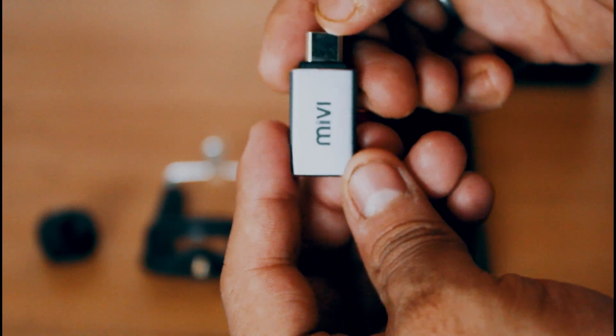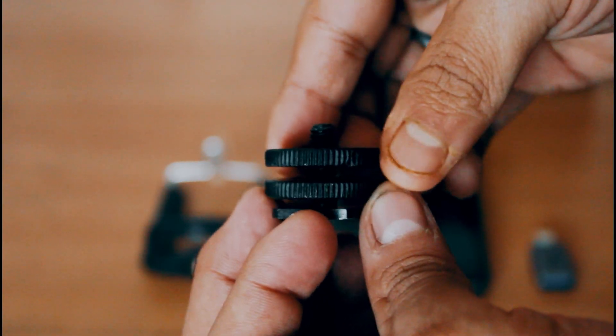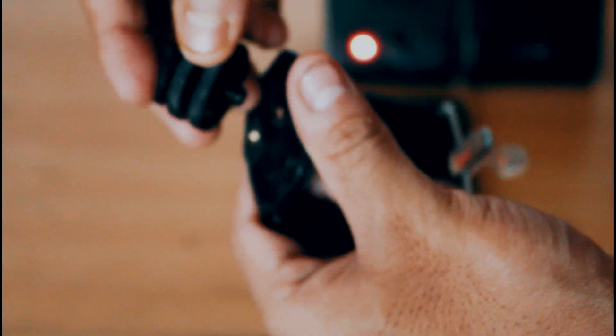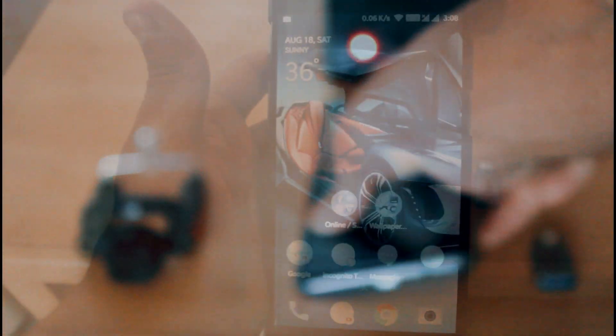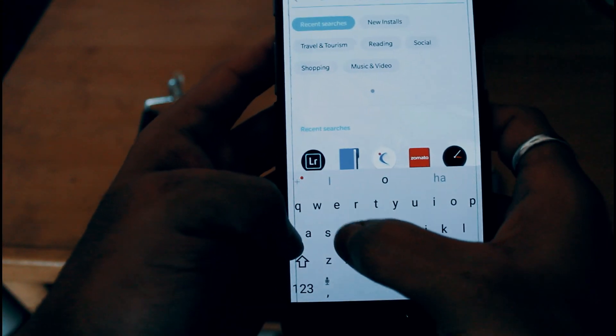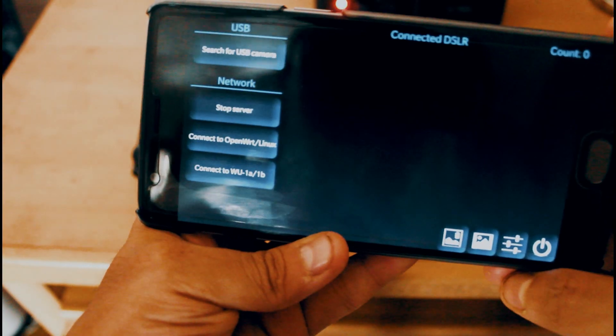The prerequisites are as follows: you have to buy one OTG cable or OTG adapter — this is a Type-C OTG adapter depending on your smartphone — then a hotshoe mount adapter, which you can get from Amazon, then one camera stand clip, and you will be needing a mini USB to USB cable, which you'll get from your DSLR camera itself, so no need to buy. You will also be needing one app which is the DSLR Dashboard app, available on the Play Store.